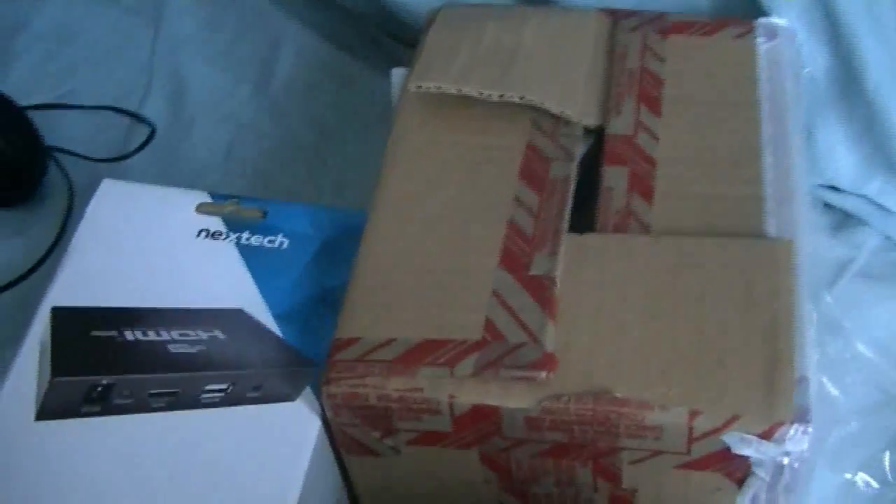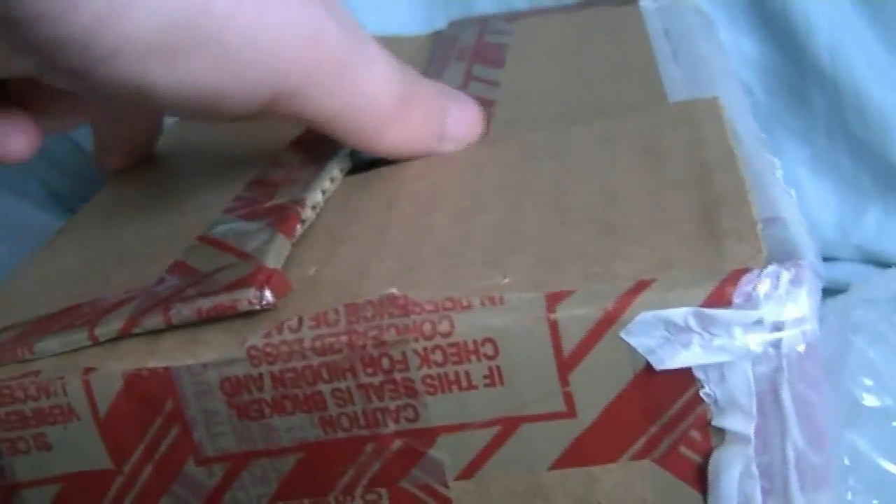I also got this HDMI amplifier so I can actually use this thing, because it's not a pass-through and I refuse to record while looking at a delayed recording screen whenever I do anything. So anyway, let's get on with this unboxing.